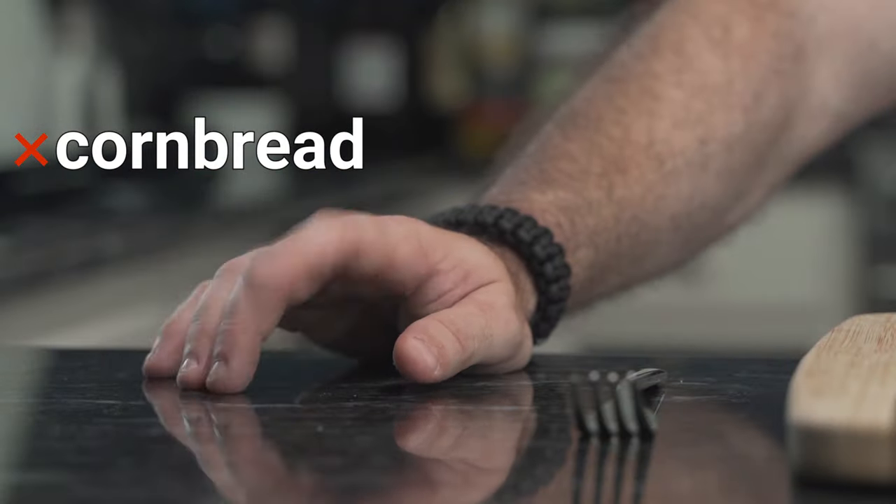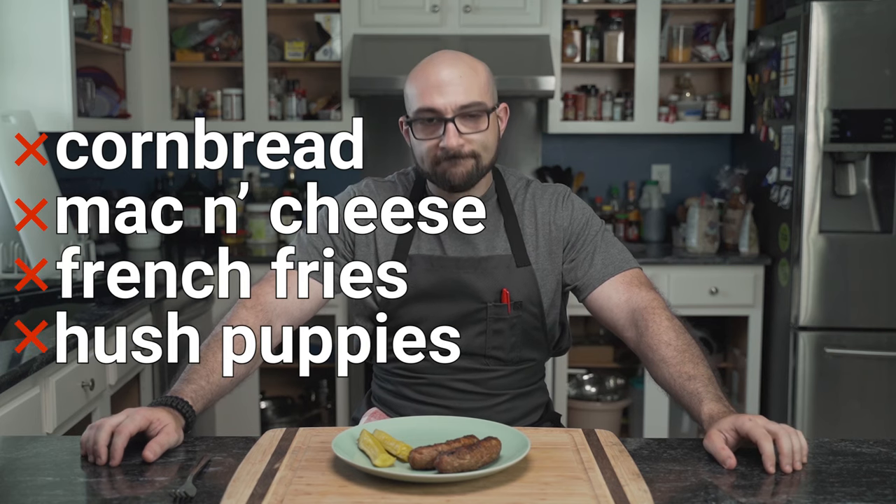Does your barbecue food seem a bit lacking? It's likely because there is no cornbread, no mac and cheese, french fries, hush puppies, or white bread.